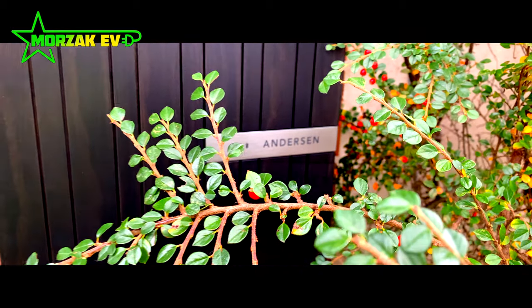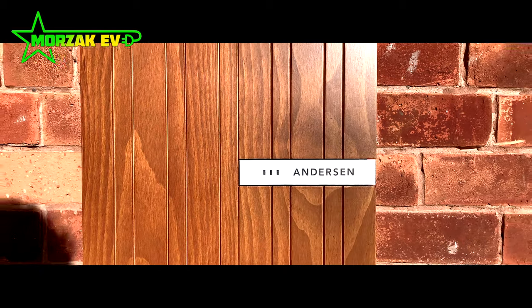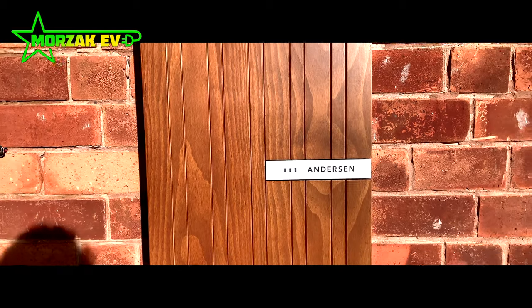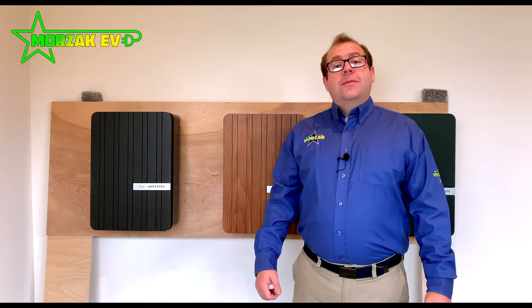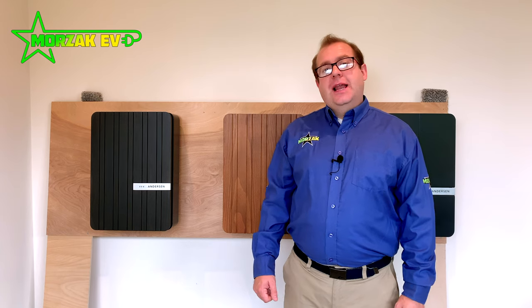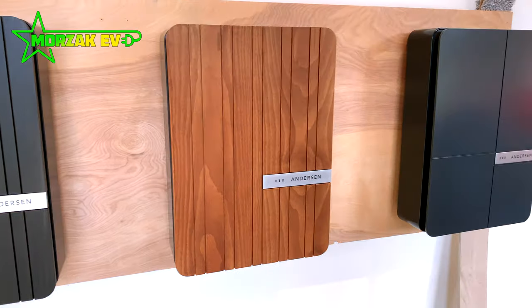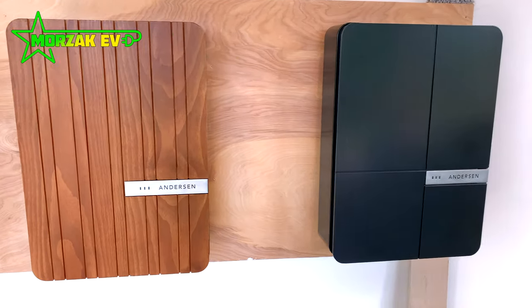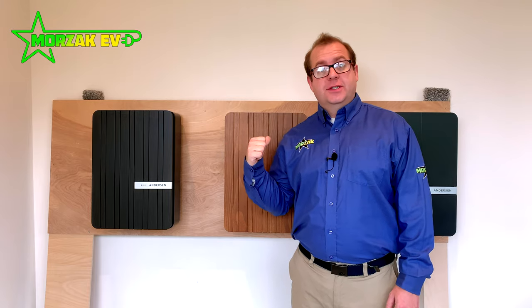Hello and welcome back to Morzak EV, a channel dedicated to all things electric vehicles, electric vehicle charging and all related technologies. Today we're here to tell you about the Anderson A2 in some detail. We'll also be showing some footage of these exact units at the customers' houses.